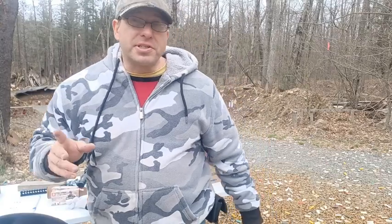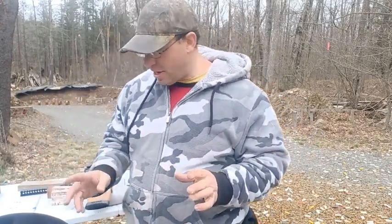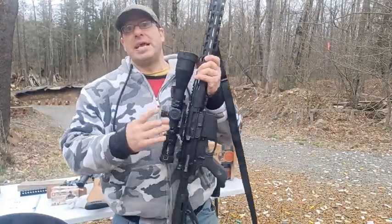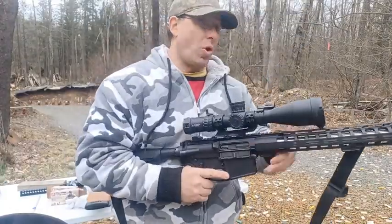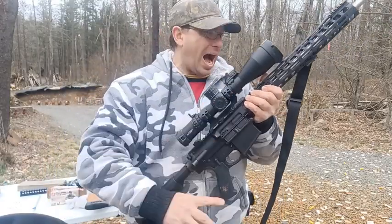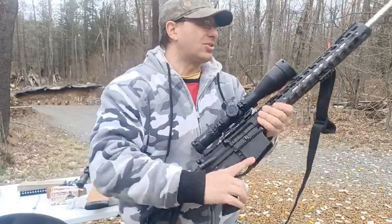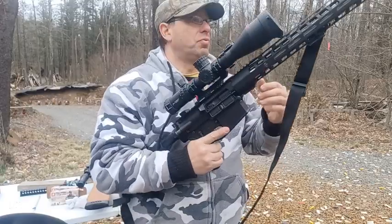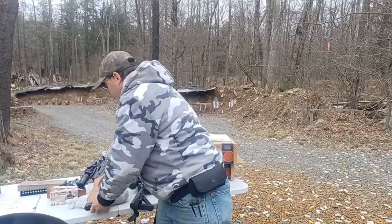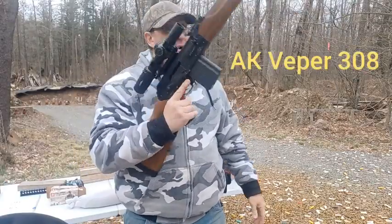Today we're going to be considering 20 inch AR-10 or 16 inch AR-10. I've got this Palmetto AR-10 — the PA-10 Gen 3 with a 20 inch barrel, about a 13 pound gun. Now granted this is a two and a half pound scope on it, but that extra four inches on the barrel — that's weight at the far end. I can feel the weight.